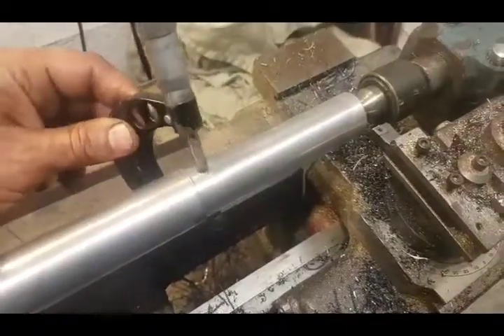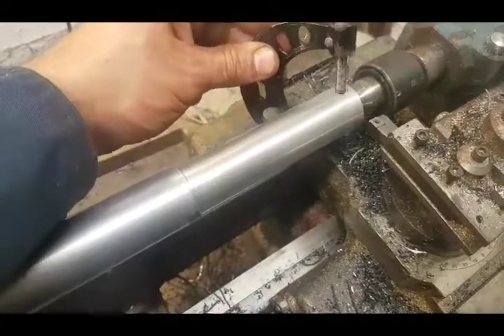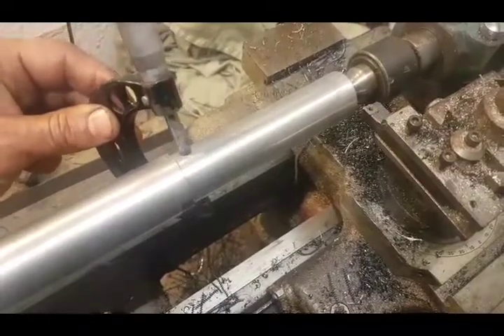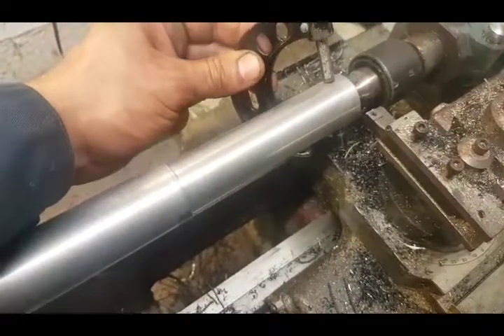I'm holding the indicator here and I've actually got under half a thou across that distance — which is around four inches — so I'm quite happy with that. I mean, I'm going to fit the bearing and have, you know, a thou of play, so it's really not too bad.